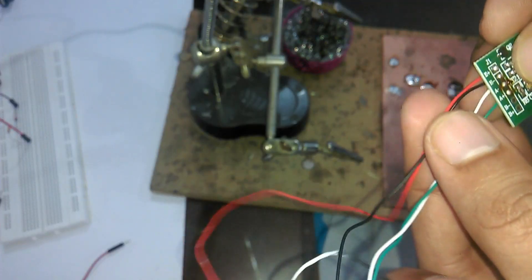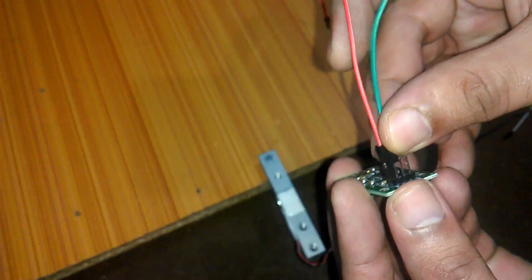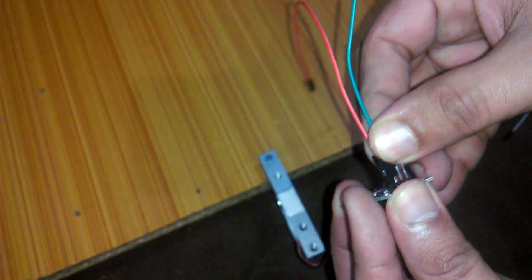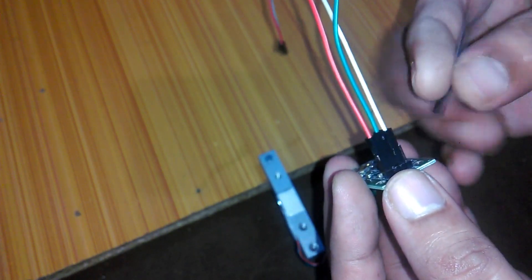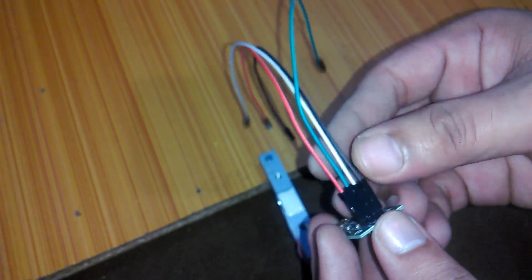We are done with the soldering. Now let's do the interfacing. Connect the red wire with the VCC pin of the HX711, the green wire with SCK, the white wire with DT, and the black wire with ground. While fixing the load cell, make sure the arrow points downward. I'm just temporarily fixing this on hardboard to check my programming and connections.